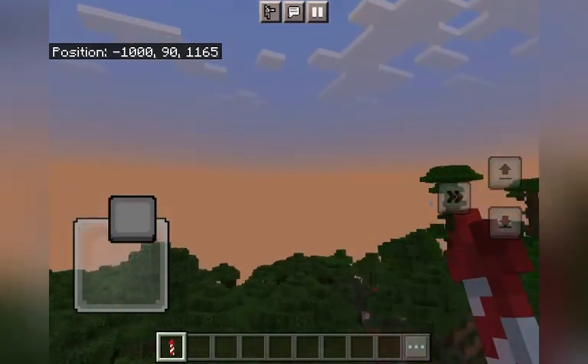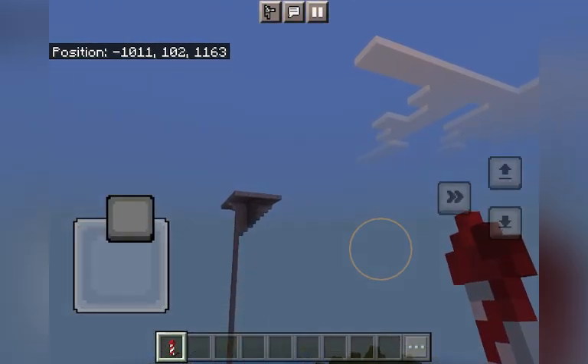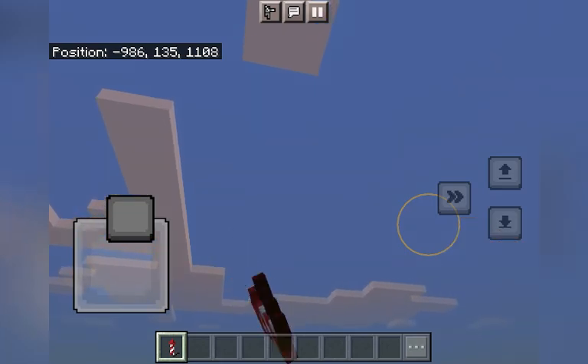For the rocket boost, you don't just tap the screen like you do on the ground — hold for a second and it will boost you up. Thanks for watching guys, bye!